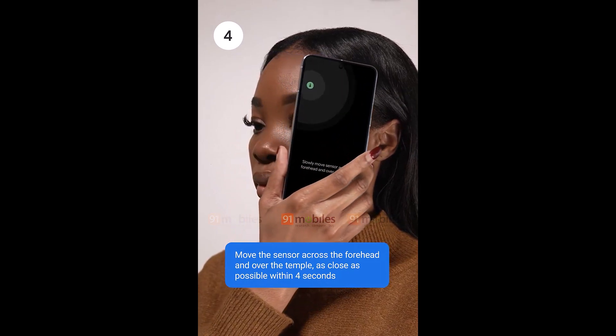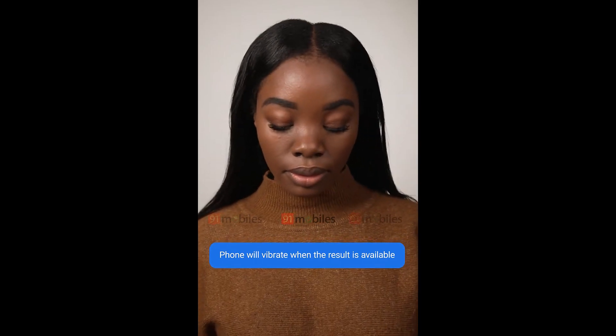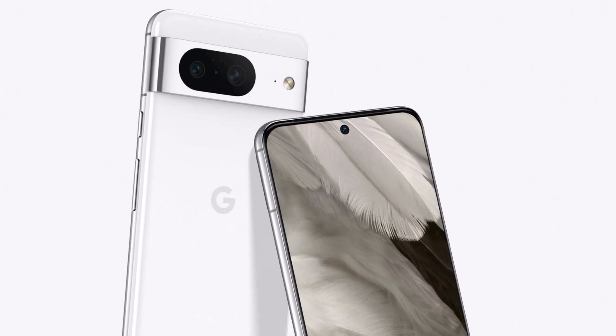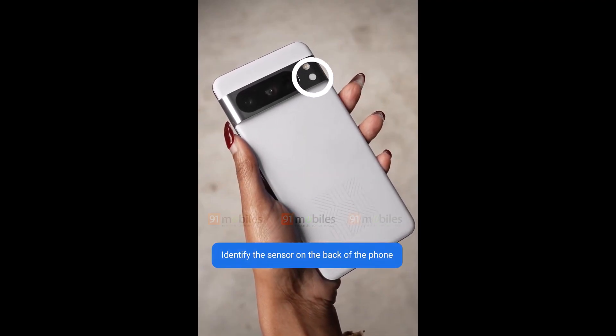What's more, this temperature sensor will reportedly only show up on the Pixel 8 Pro and won't be available on the regular Pixel 8. Considering leaked Pixel 8 renders from earlier this year didn't show the extra sensor on the back, it's safe to say that this is an interesting development for the Pixel 8 Pro.